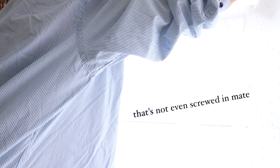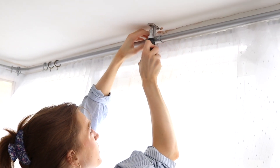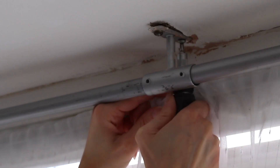Oh my Jesus, that's not even screwed in, is it? Oh, that's kind of put that out then, isn't it? Okay, plan B. We'll take out the middle bit then. Let's go. Oh no — it's working! Is this going to come out of the ceiling? It's coming down, isn't it? Am I going the right way?